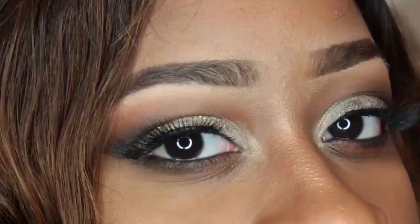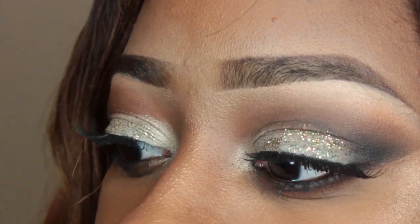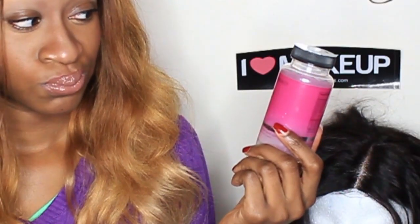Welcome to DesiGT where I have makeup tutorials, hair journey tips for relaxed, natural, and texlax hair. I have product reviews especially for growth, hair coloring for fun and bold looks, hair product reviews, and hair styling.